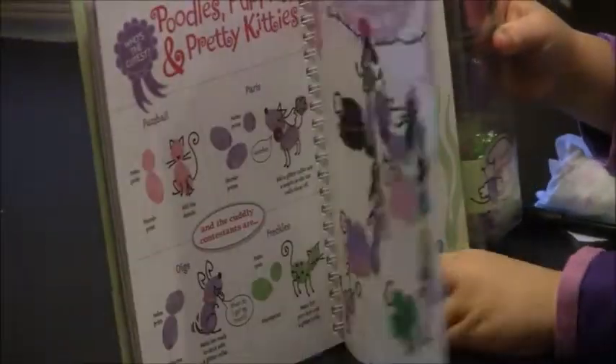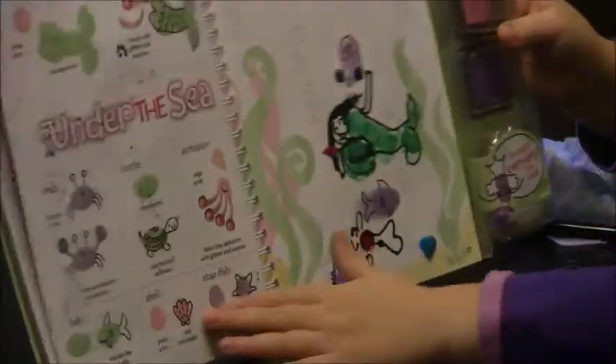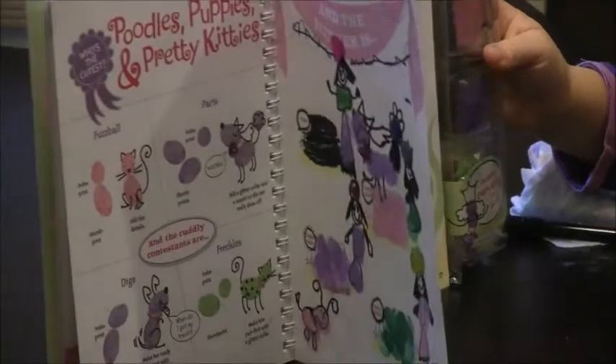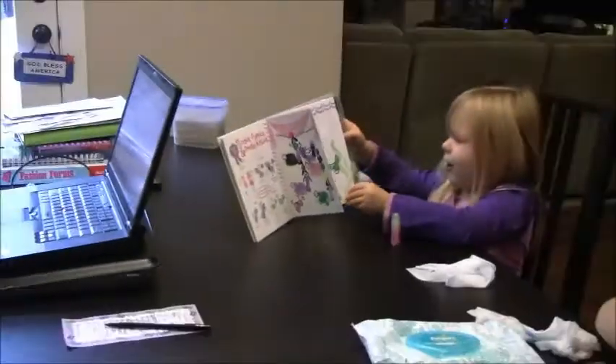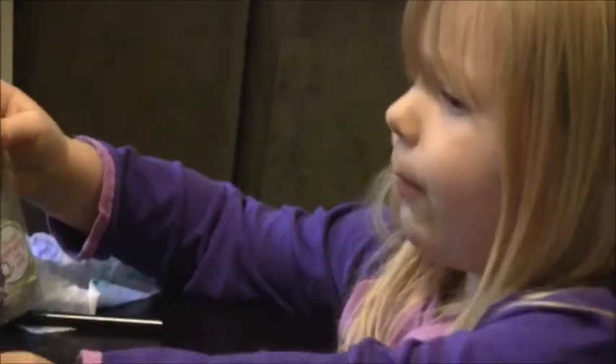And my other page is this mermaid. I made two hair things and I did it really pretty. I love the book — there's lots of pages, there's a whole bunch.